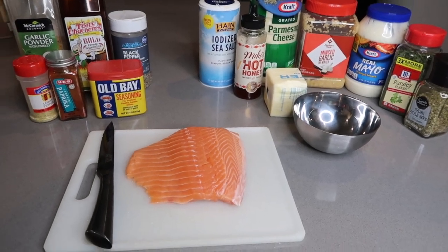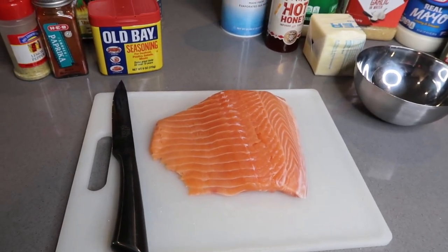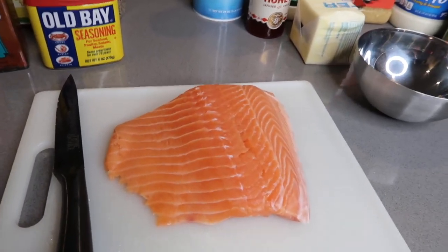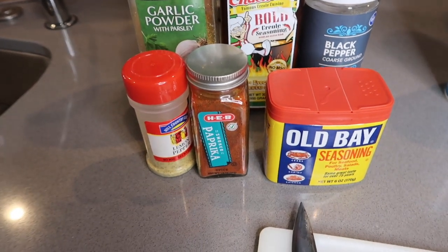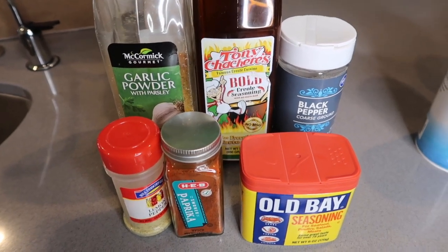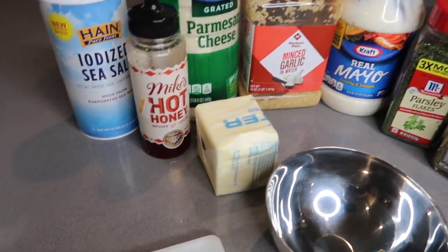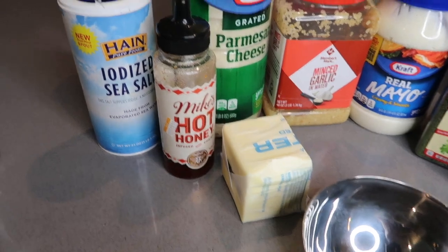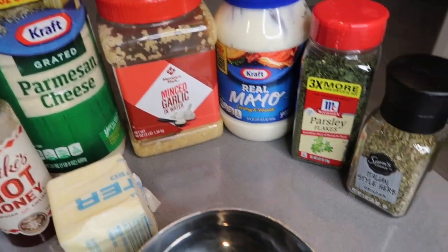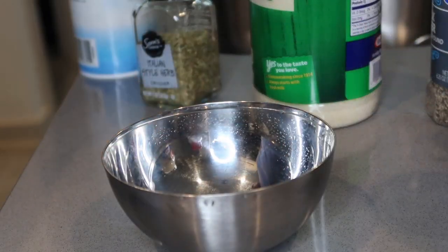Let's make some garlic butter salmon bites. The star of the show is the salmon — make sure you get skin-off salmon, or if you get skin-on just take the skin off. For the seasonings we're going to use Old Bay, smoked paprika, lemon pepper, garlic powder, cajun seasoning, and black pepper. For our sauce we'll use butter, honey — I have Mike's Hot Honey but regular honey works — sea salt, parmesan cheese, minced garlic, mayo, parsley, and Italian seasonings.